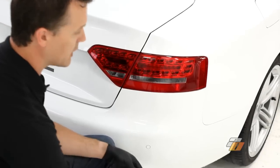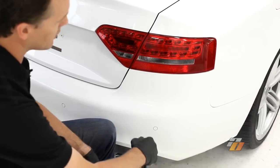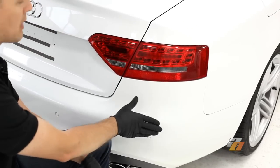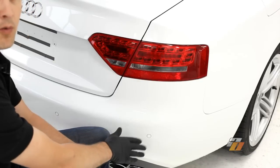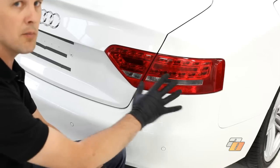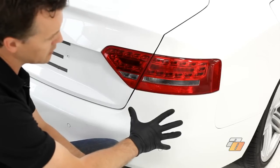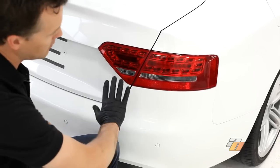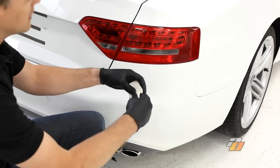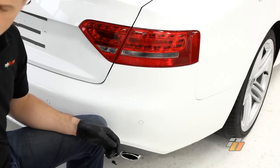To start the claying process, we want to use an ample amount of clay lubricant. We're just going to spray that on the area we're going to work. The best practice before you start claying is to inspect the panel. You're looking for scratches, any swirls. You just want to ensure that you're not incurring any more damage than what's already there. We've done that already. We've applied the lubricant. We're going to take the clay bar, rip off some of the clay — we don't need to use the whole bar — and put the rest away in a clean spot for later.